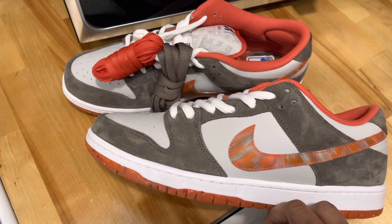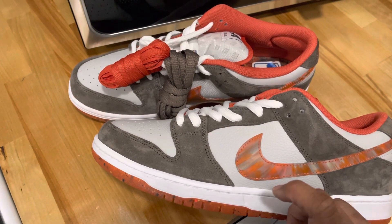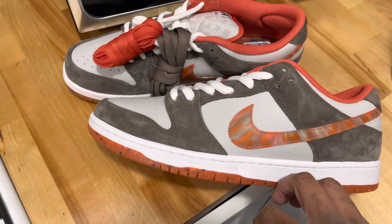Hey, what up y'all? It's West Side Hippie. Today's review: Nike SB, the Crush DC version.